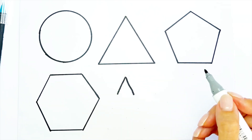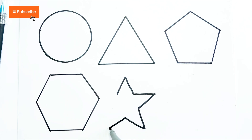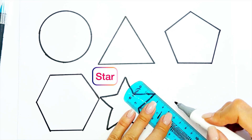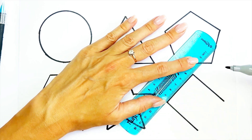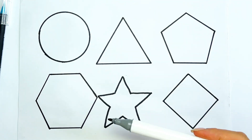Next one is star. And rhombus. So we have circle, triangle, pentagon, hexagon, star and rhombus.